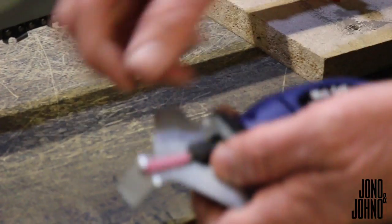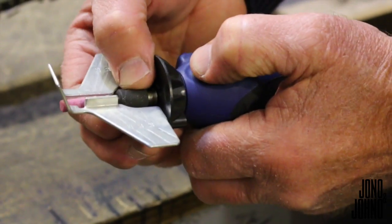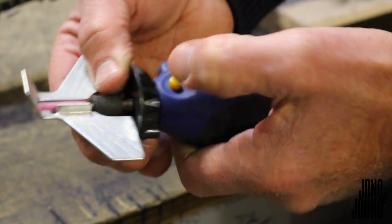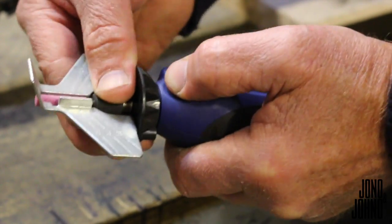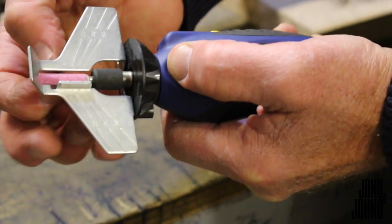Undo your collet, slot it in, tighten your collet up. There's a little lock for the collet — just press lightly and turn the collet and it will lock in place. Then tighten it up onto the stone.